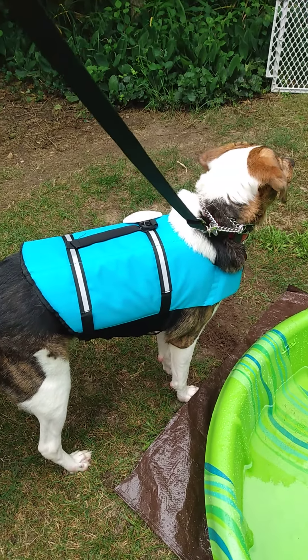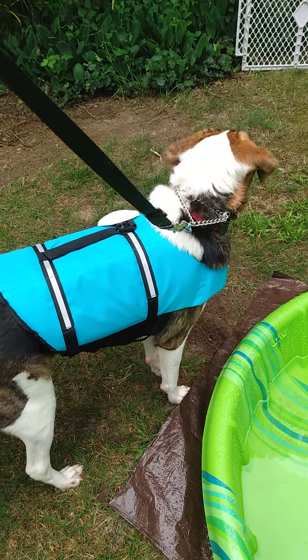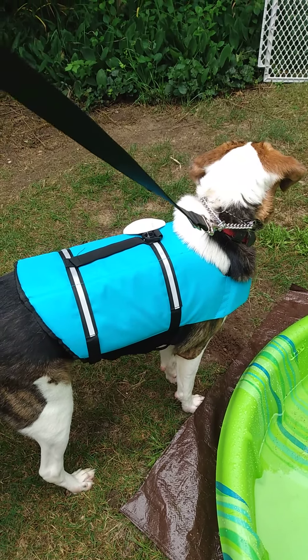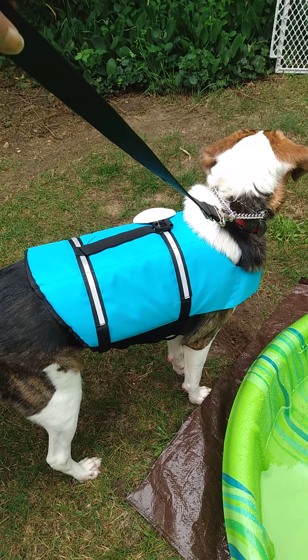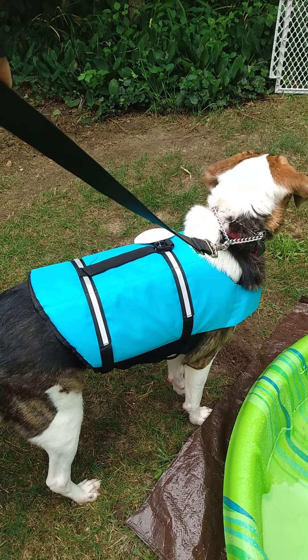This is a flotation device for your dog — for my dog. This one is made by Viva Glory, and it fits him. It's great. You should have one.